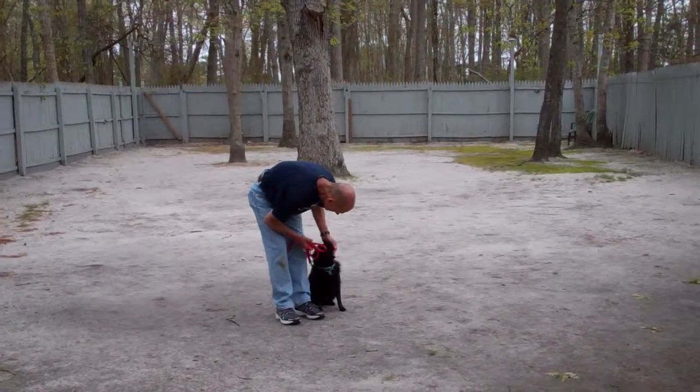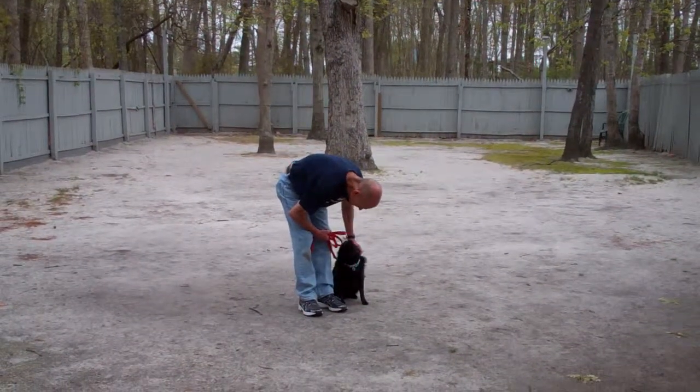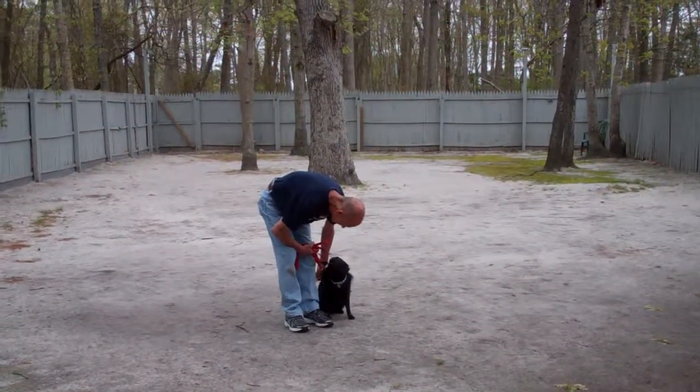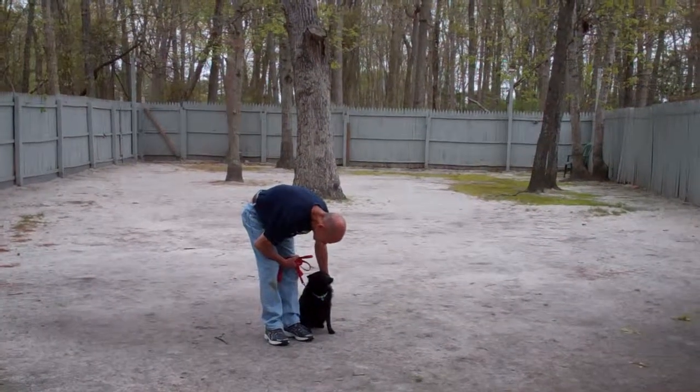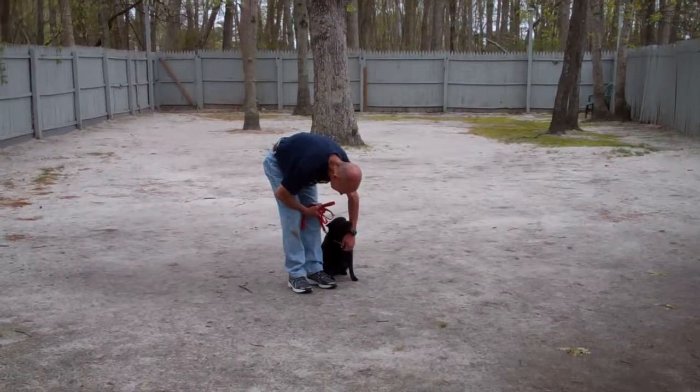Drifter has done such a great job while he's been here at school — we've really enjoyed having him. We ask that you call and keep us posted on how he's doing once he's back home with you, and schedule a follow-up lesson if you need it. We thank you so much for choosing Nora's Dog Training Company as your personal dog trainer.